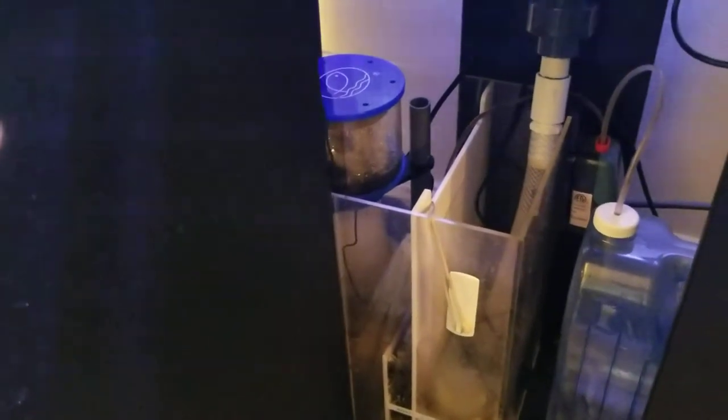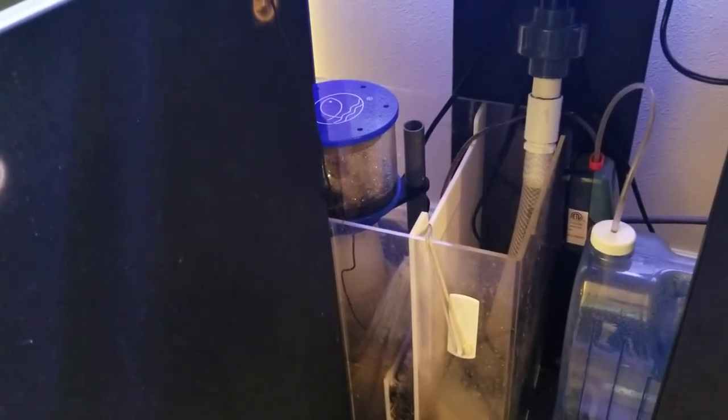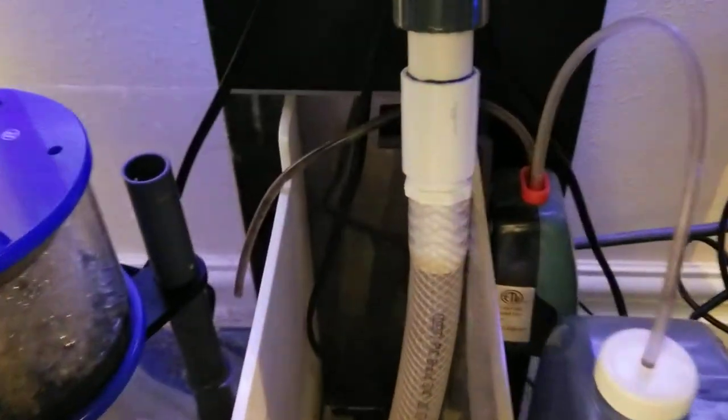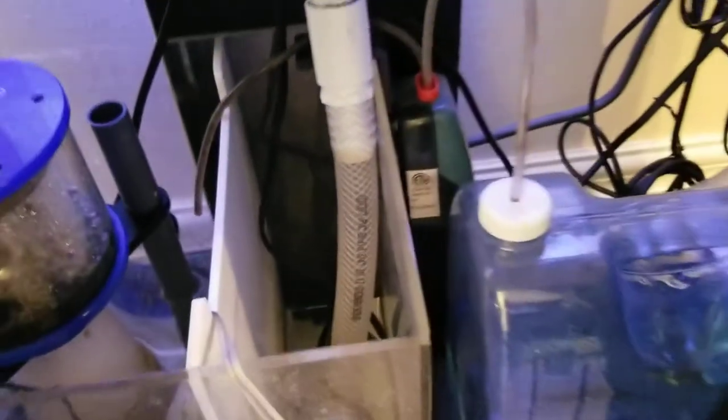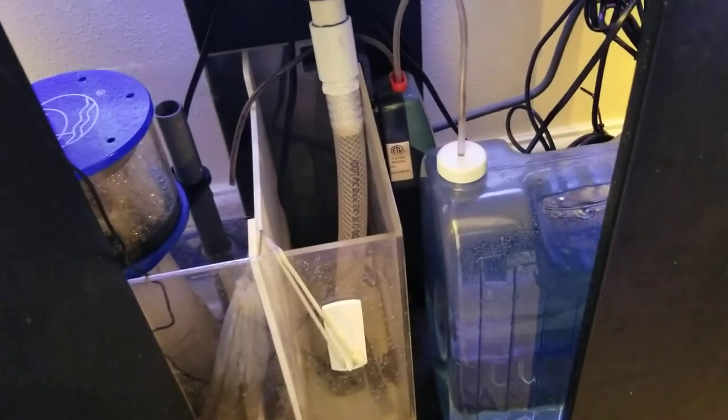For an ATO, I'm using the Hydor Smart ATO. It uses an optical sensor down in the sump that measures the water level, and when it falls below a certain point it kicks on the pump to fill up the water level. To do that, I'm using a Tom's Aqua Lifter pump and a small water jug that lasts about a week before I have to fill it up — a nice little setup.